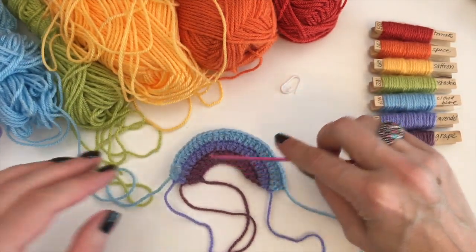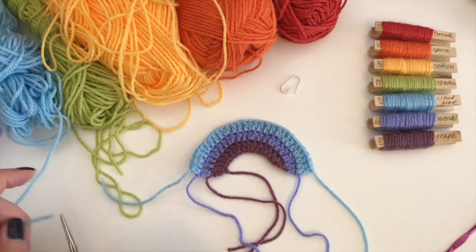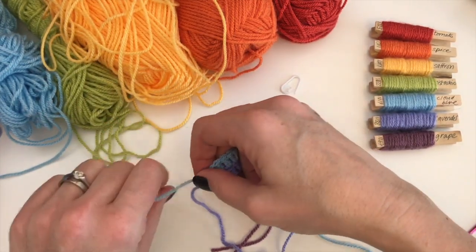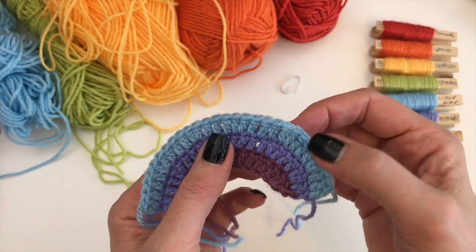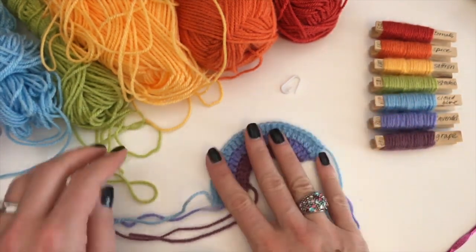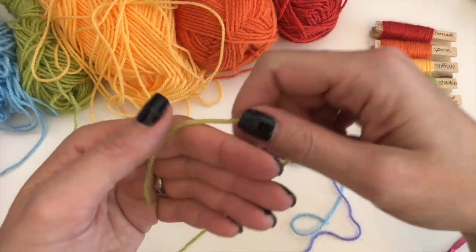Doing it this way makes it quite easy, because all you have to remember is to count to the correct number. If you've forgotten where you are, you can still count your previous row and say — okay, one, two, three, four, five — so this was five. Now the next row I am going to do six.